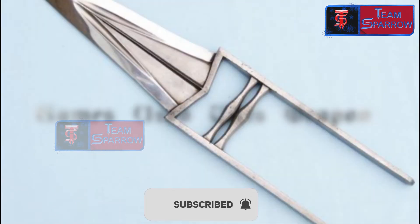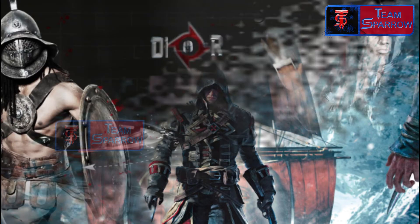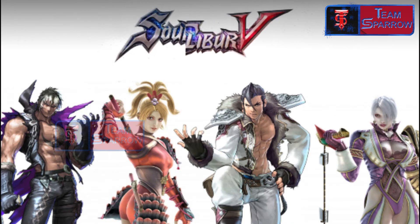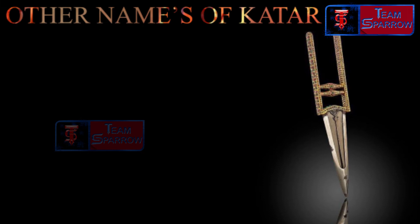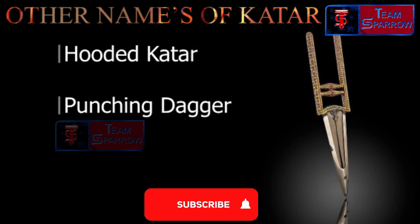This weapon appears in several PC games: 1. Assassin's Creed, 2. Deadliest Warrior, 3. Soul Calibur V, 4. Demon Gaze, 5. Scribblenauts, 6. Hooded Katar, and 7. Punch Dagger.